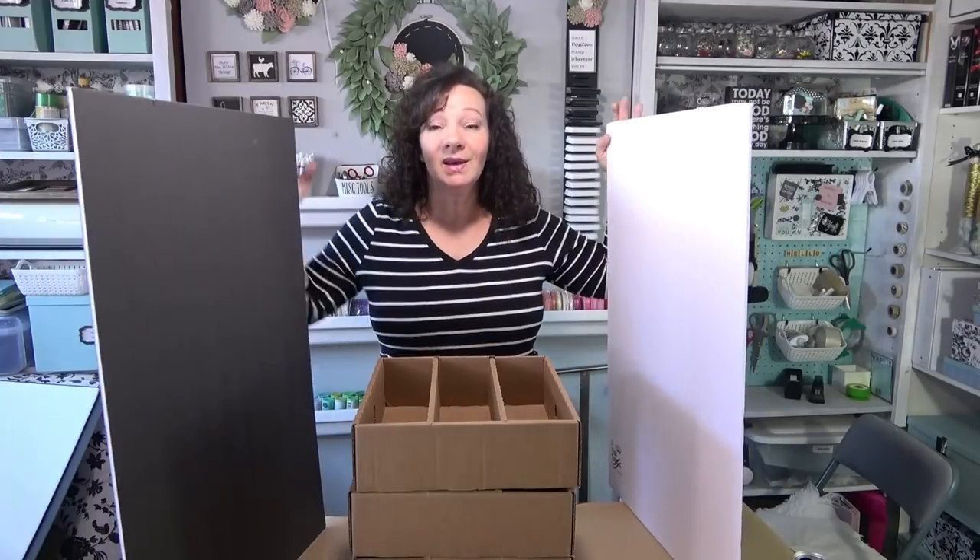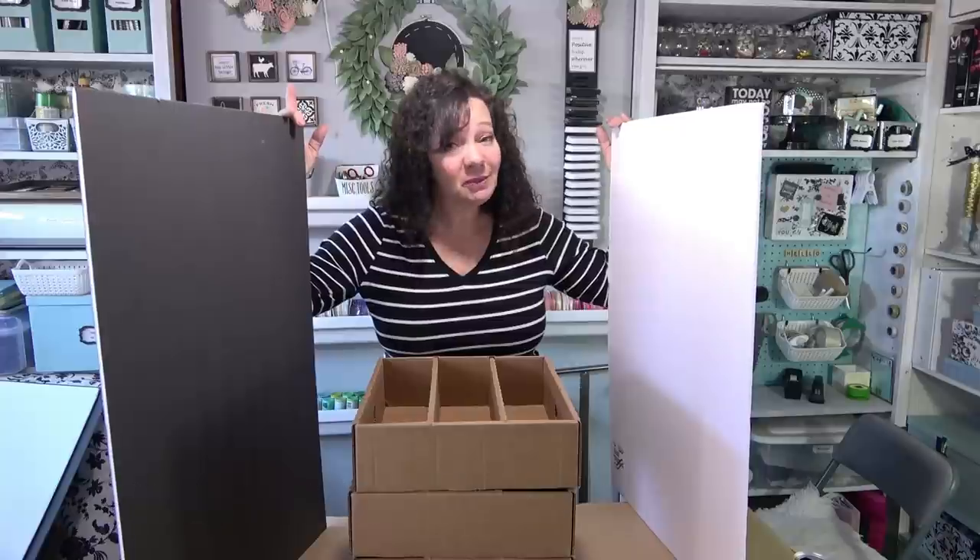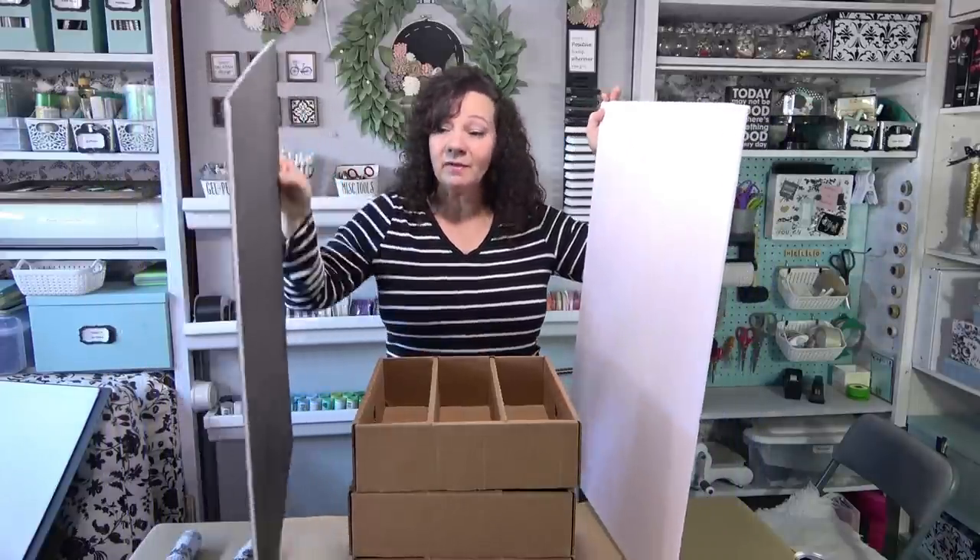Here's what I'm going to do: I'll get some foam core — you can use cardboard or whatever you have — and make two side pieces, a back piece, a top piece, and a bottom piece. There will be smaller divider pieces just slightly larger than these boxes so I can slide the drawers in and out. The reason I want dividers is so when I pull one drawer out, the top drawer stays in place. Without the divider it would fall down. You don't have to put in dividers, but I'm going to choose to.